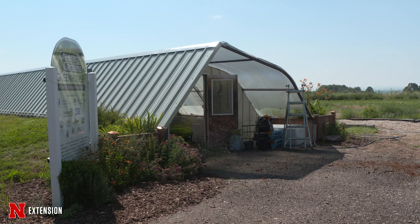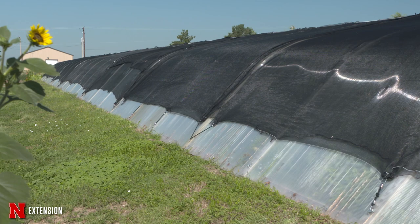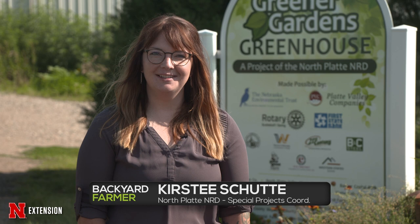This is the Greener Gardens Greenhouse. It is a kit greenhouse from the Greenhouse in the Snow out of Alliance, Nebraska. It is a geothermal greenhouse that is built four feet into the ground and it utilizes passive solar heat in conjunction with the GeoAir system.